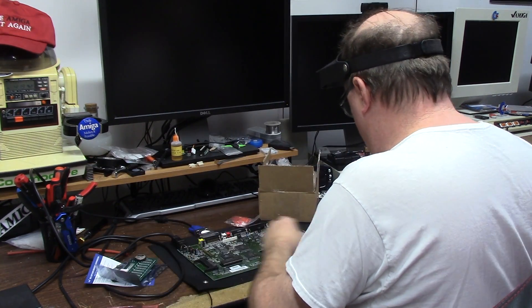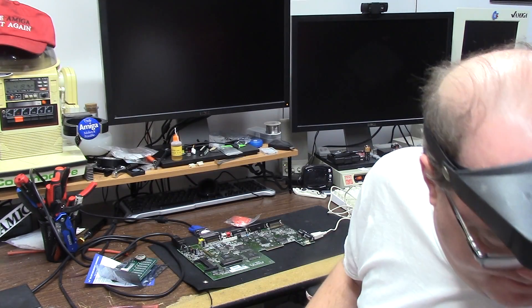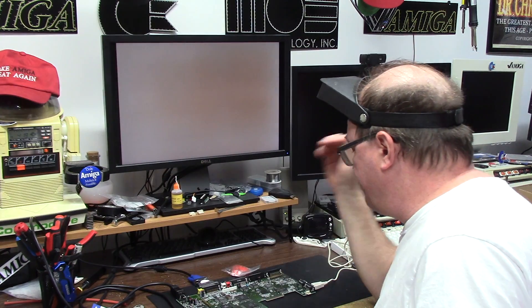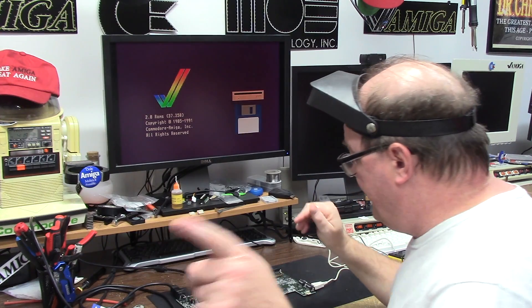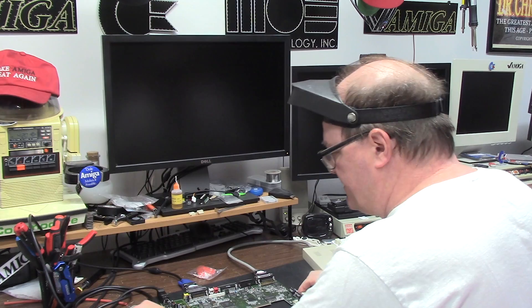All right, so first we're going to fire her up naked and see what happens. I'll put you on VGA here — it's going to look for a hard drive for a second and then it'll pop on. It works. Now I have to hook up a GoTech. Every Amiga model has got its ports in a different location.